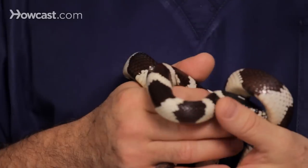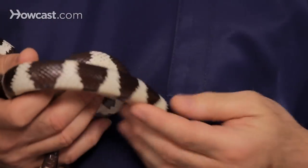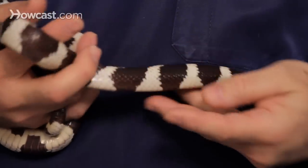The easiest way to feed dead mice is to order them. There are many places you can get them, and they'll come in different sizes — pinkies, hoppers, and full mice — and they come frozen.